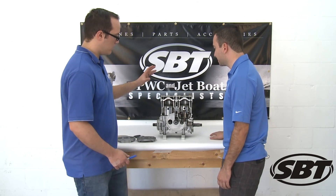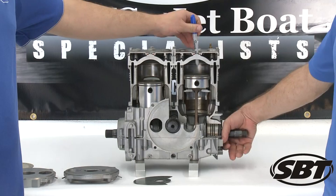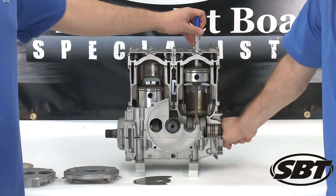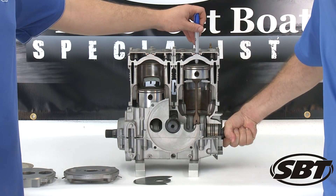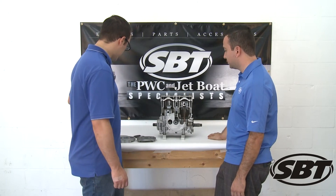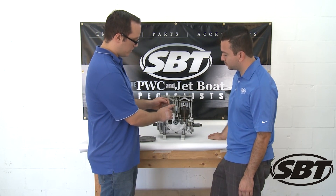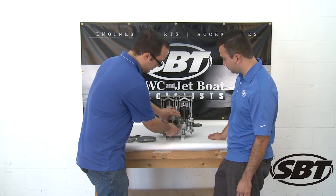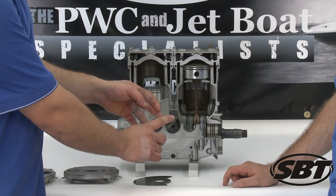To start off, what we're going to do is put the flywheel piston at top dead center, and we're going to use this marker. When the piston stops at the very top is when we're at top dead center, which we can check. Then we're going to take our timing degree wheel and put our 360 mark or our zero mark at the bottom of the intake port on the right hand side, or the flywheel side of the engine.